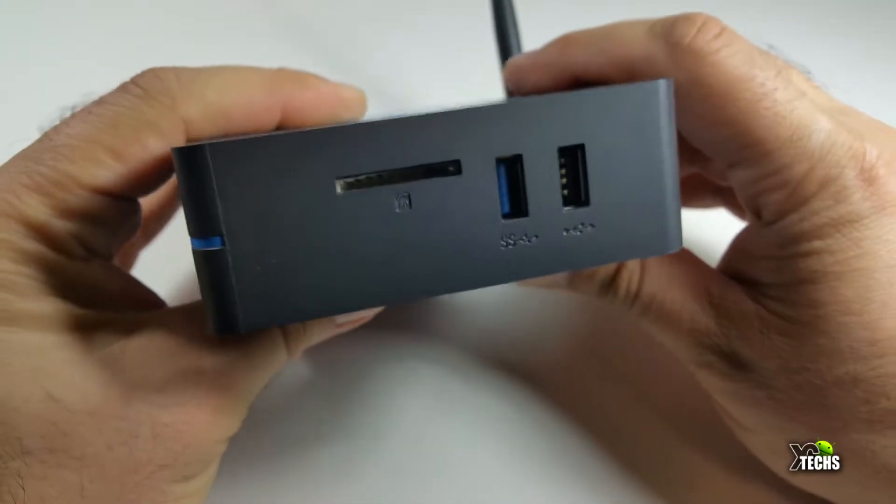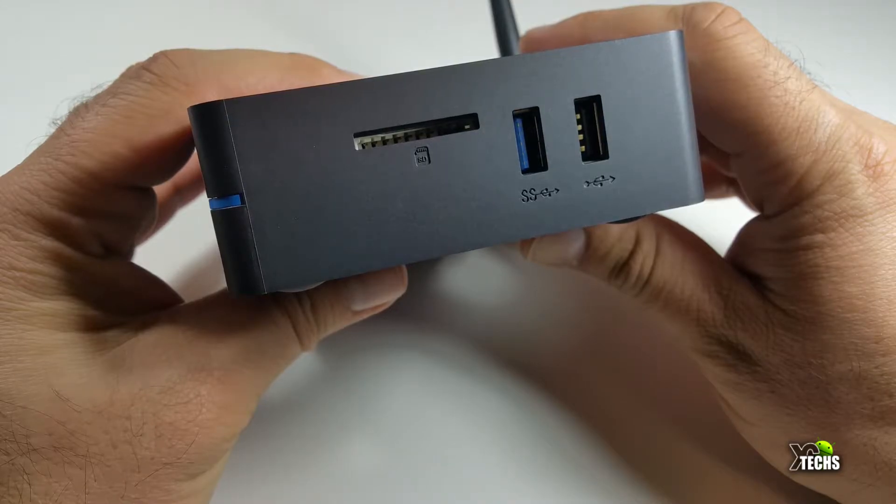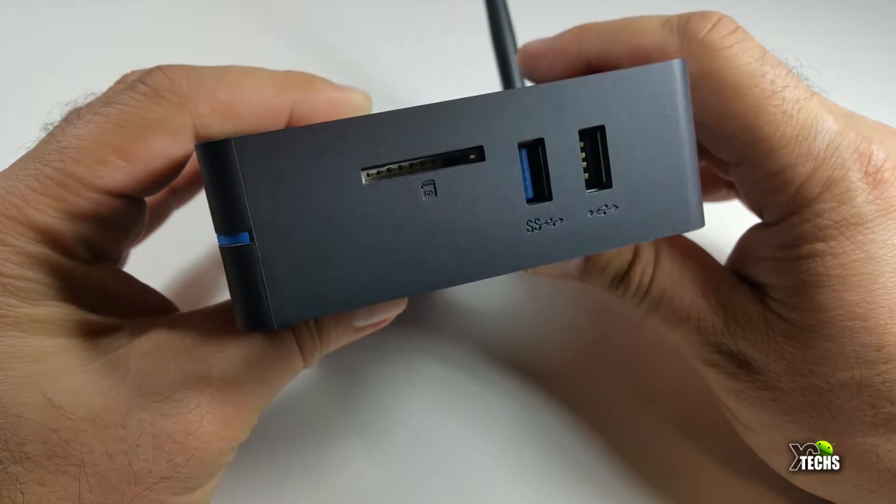On the right side you have the full SD card slot which can read up to 256 gigabytes. Right beside that you have one USB 3.0 and then one USB 2.0.